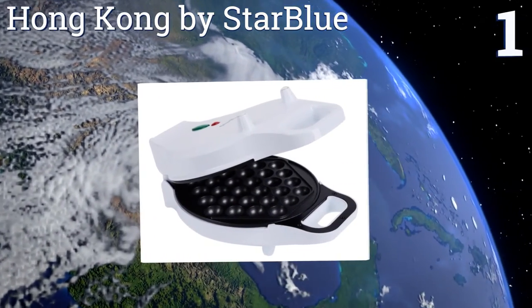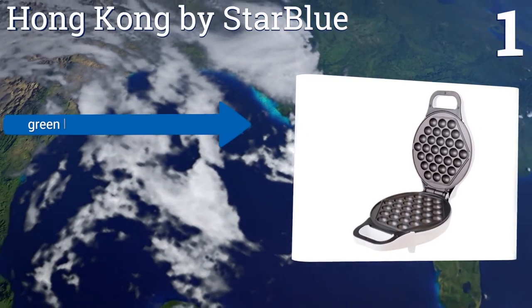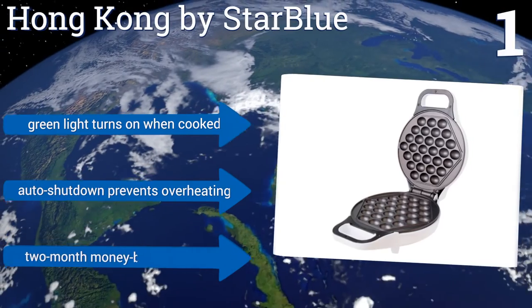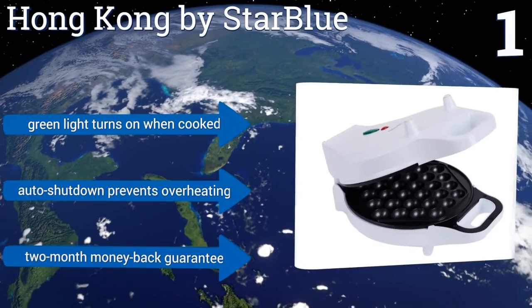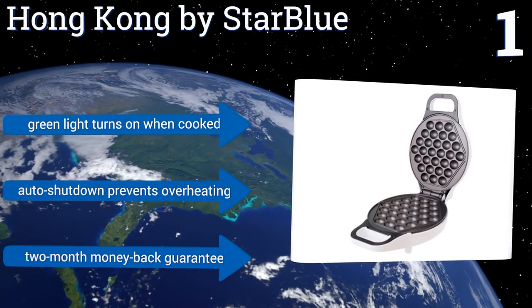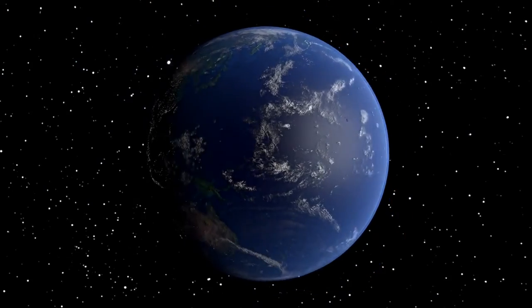Coming in at number one on our list, the simple, efficient, and reliable Hong Kong by Starblue is designed symmetrically so regardless of how you fill and flip it, your egg waffles will be cooked evenly every time. Its locking lid and non-slip feet keep your crispy confection secure while you wait. A green light turns on when it's cooked, and an automatic shutdown prevents overheating. It comes with a two-month money-back guarantee.